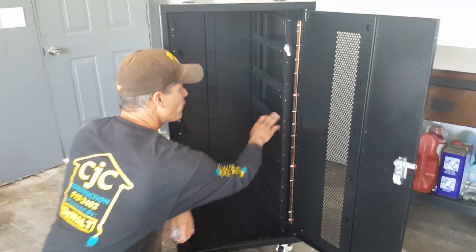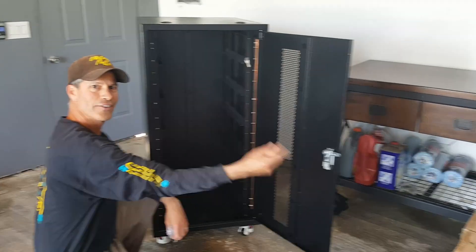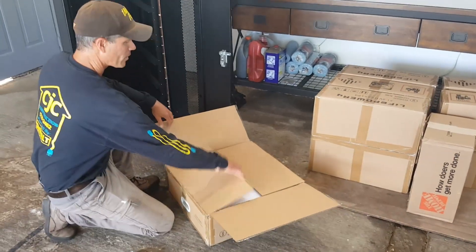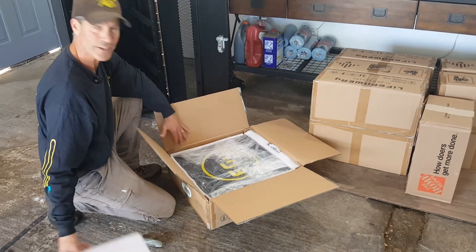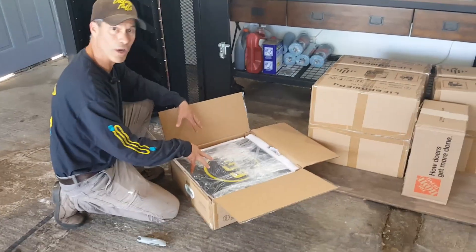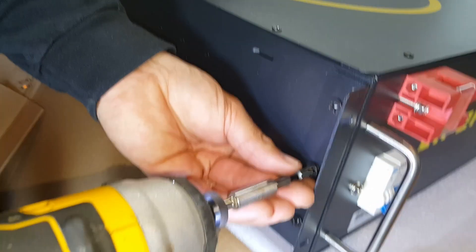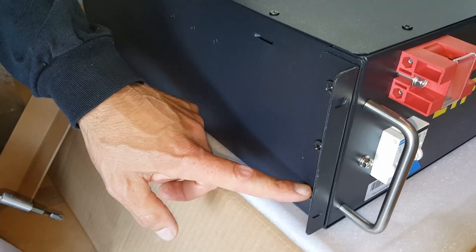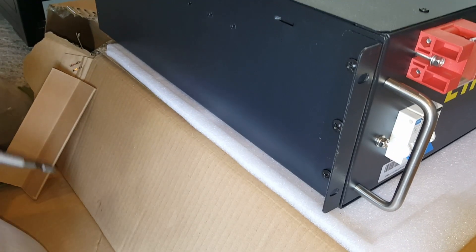This is going to take six server rack batteries. We have those right there, so let's get them in here. As you've seen on the internet, these come really well packed. These little mounting brackets — it's kind of nice, the screws come right in the battery. Just take those out, put the bracket on, and put it right back on.